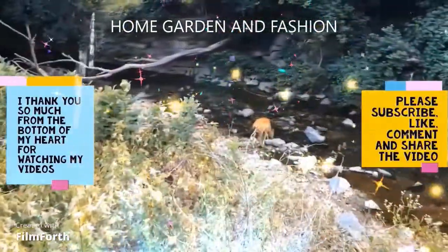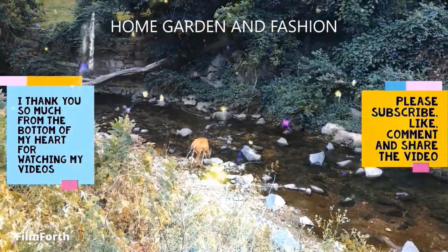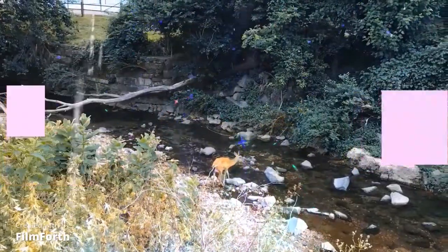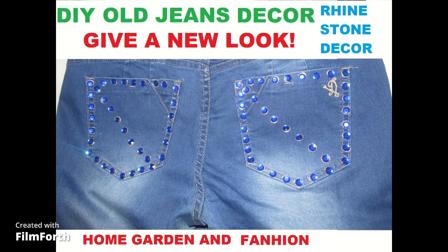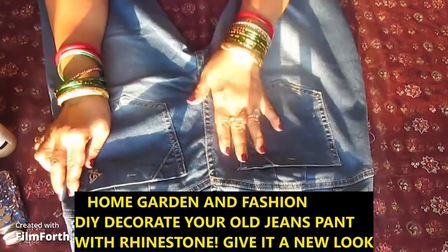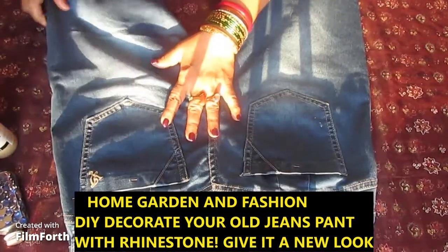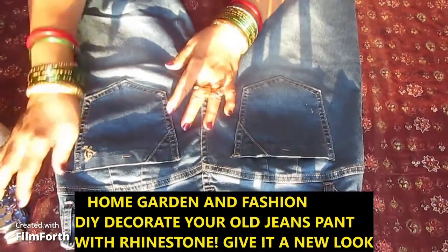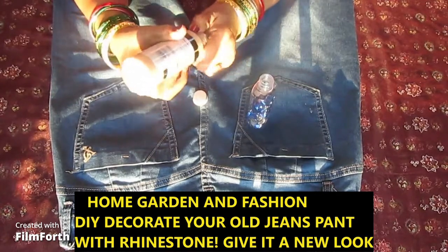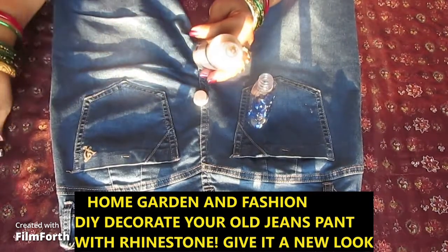Hi, my YouTube family, this is Melody from Home Garden and Fashion. Thank you so much for being here today. We're going to do decoration of jeans — I'm going to decorate the pocket. I've done this previously but many people requested it, so I'm going to do it again. There was a comment saying my hands are blocking the decorations, so I'll try to keep my hands out of the way.